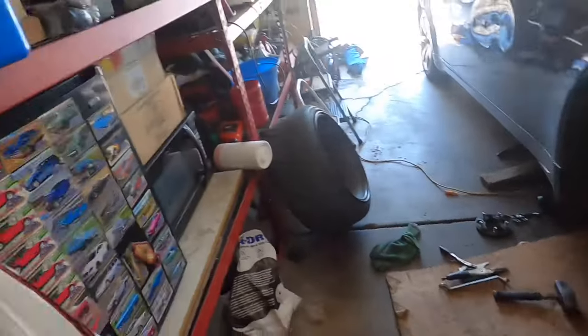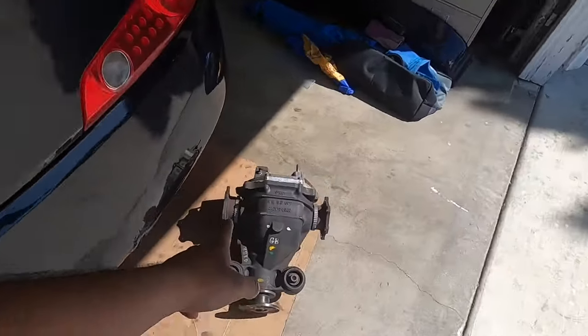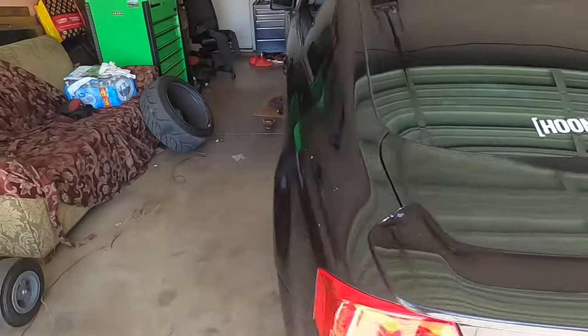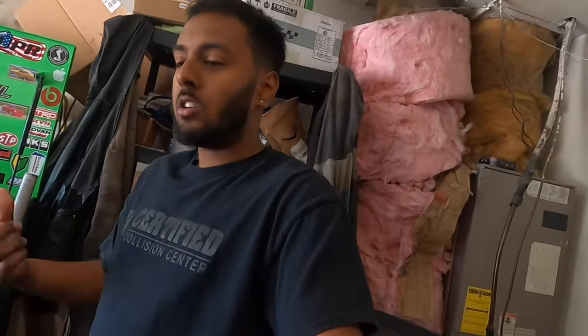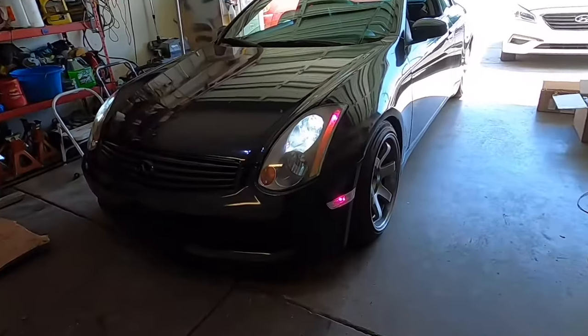I'm gonna just change it and get adjustable camber arms so I can mess with the camber up here. Other than that it's pretty much done up front — I just need to do the wheel bearings and then I can throw on the welded diff. I'm still debating if I want to do the welded diff today because it is a pretty hard job. Getting that big bushing out from what I've heard is a really big pain in the butt. I'll be back with another update when I'm done installing the wheel bearings.